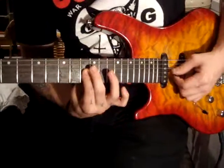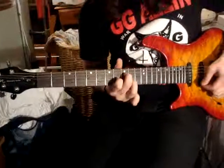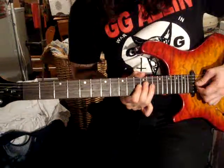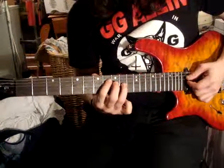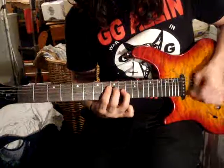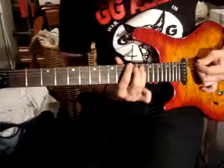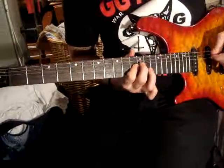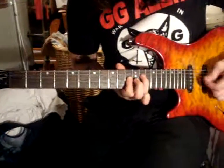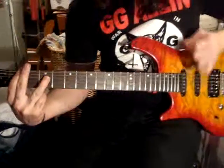These two strings. Then when you go down the first time, it's... And then the second time, you're just cutting it in half. Then it's the power chord.